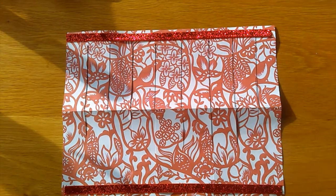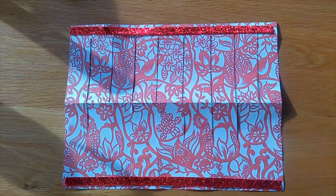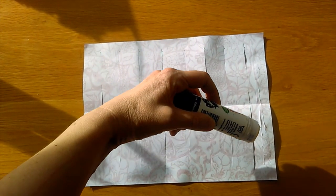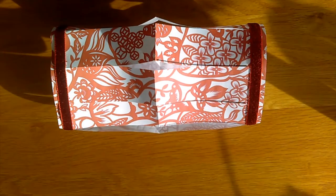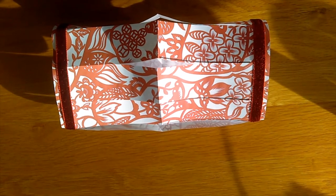Open out the paper and decorate it with ribbons, glitter or anything else you have lying around. On the back of the paper add some glue along one of the short edges, then stick the two short edges of the paper together to make a cylinder shape.